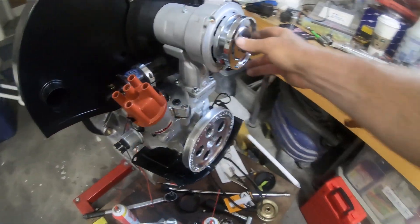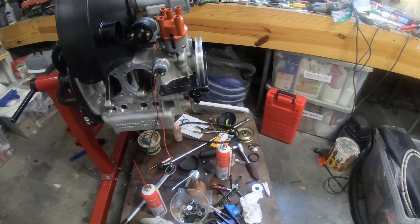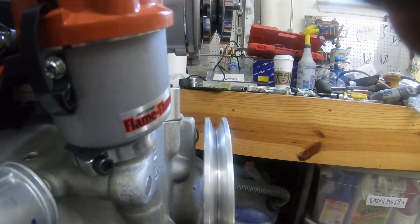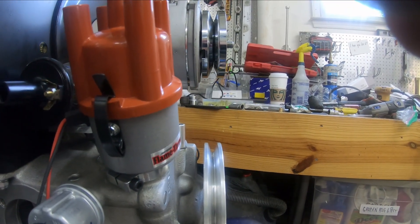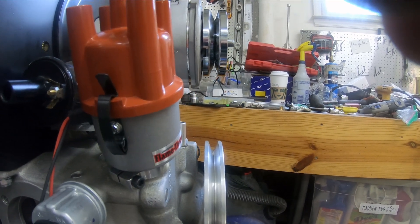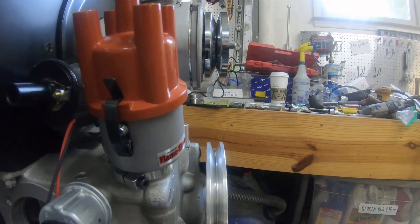I think this is aligned well with the two pulleys. It's hard to see exactly, but I think it's okay. I have two shims on the upper one, and if anything the bottom pulley could maybe use one more shim.